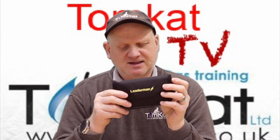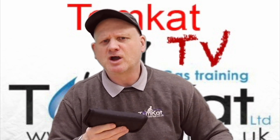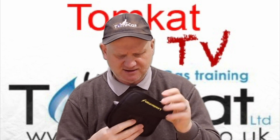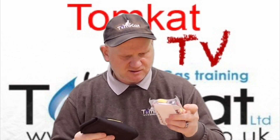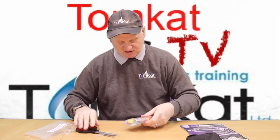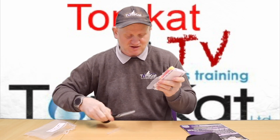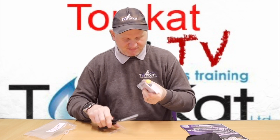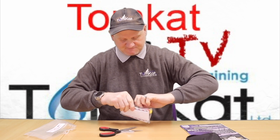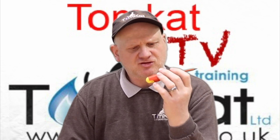First of all, you get a nice little case and you can put it through your belt loop, so you've always got it with you. So we always like things in little cases. It's a bag within a bag — you get this nice little pouch. Let's get this open. First of all, I can see there's a screwdriver. So in the little bag, we get a screwdriver.